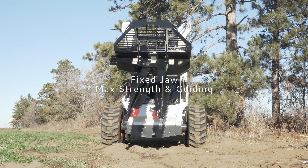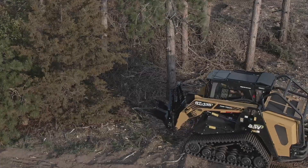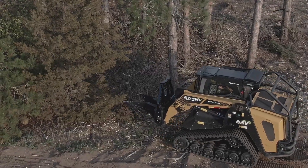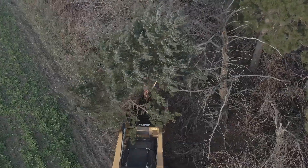The fixed jaw not only provides max strength, but also drives into the ground easier and helps center objects while approaching them. With two moving jaws, it's more difficult to center the jaw on objects as you approach them.